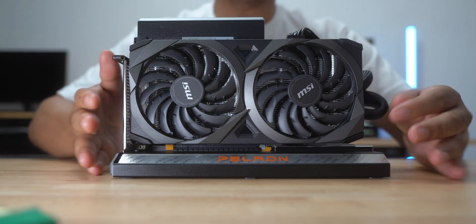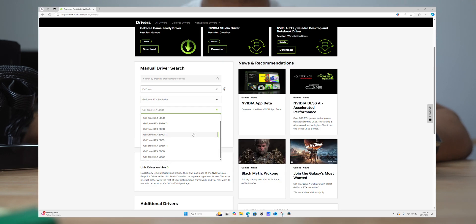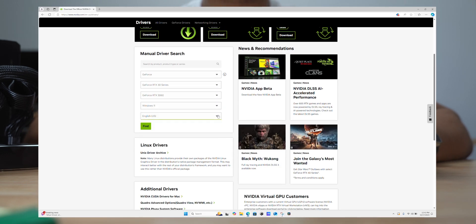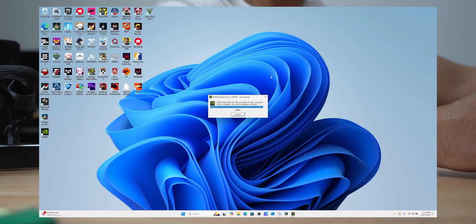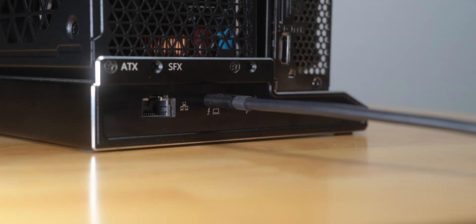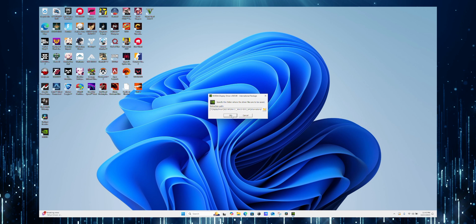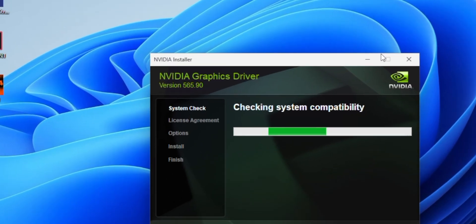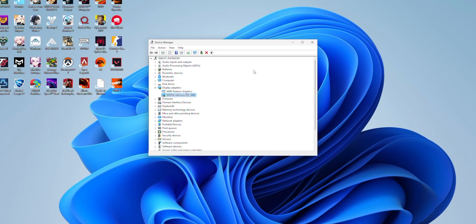After I put everything together, I installed the driver for the RTX 3060 onto my Ally X. I went to NVIDIA's drivers webpage and searched for the RTX 3060, then downloaded the game-ready driver for Windows 11. For this setup, I'm using my HP Omen monitor — a 27-inch display with a 240Hz refresh rate and a max resolution of 2560x1440. I opened the file, went through the installation process, and once the driver was installed, I checked Device Manager. Sure enough, the RTX 3060 showed up under Display Adapters.